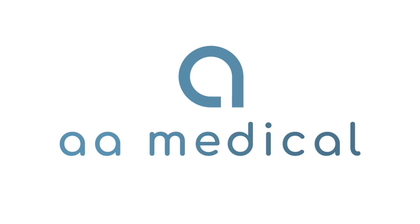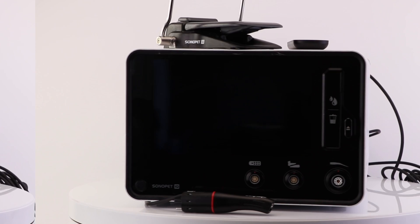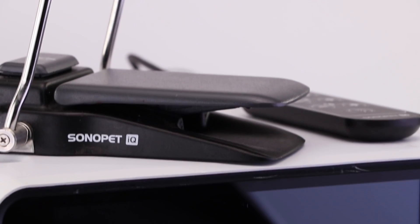Hello and welcome to a medical product feature on the Stryker Sonopet IQ ultrasonic kit. The Stryker Sonopet IQ is an ultrasonic aspirator system for soft tissue resection and fine bone dissection.